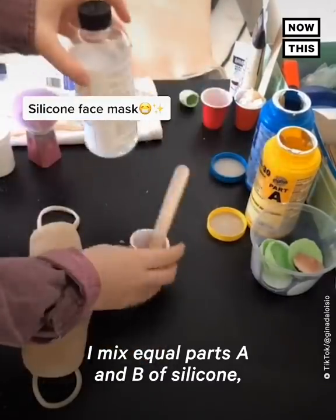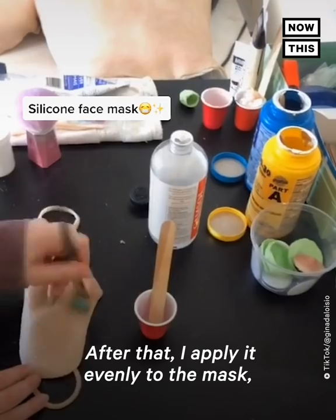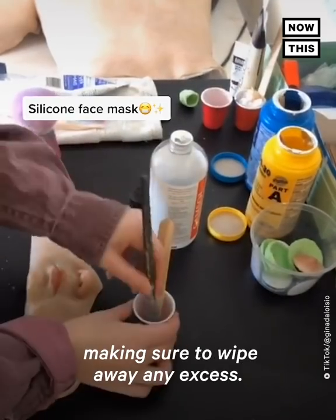I mix equal parts A and B of silicone and combine that with mineral spirits. After that, I apply it evenly to the mask, making sure to wipe away any excess.